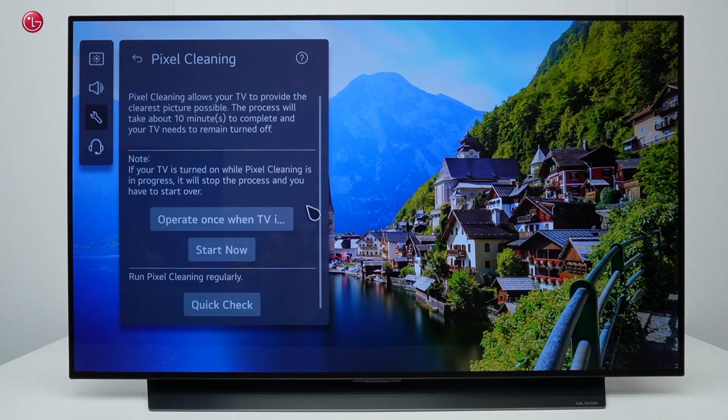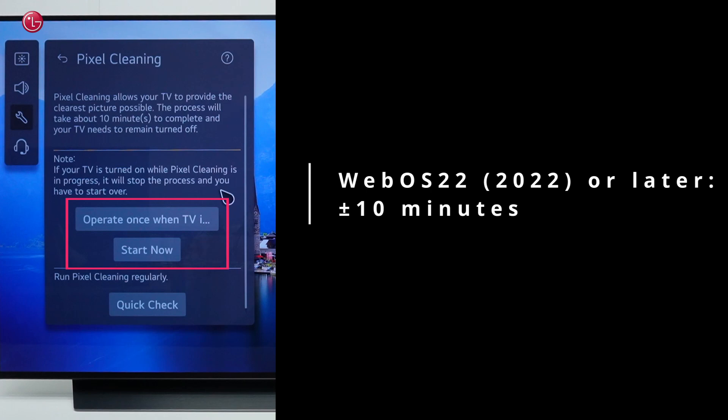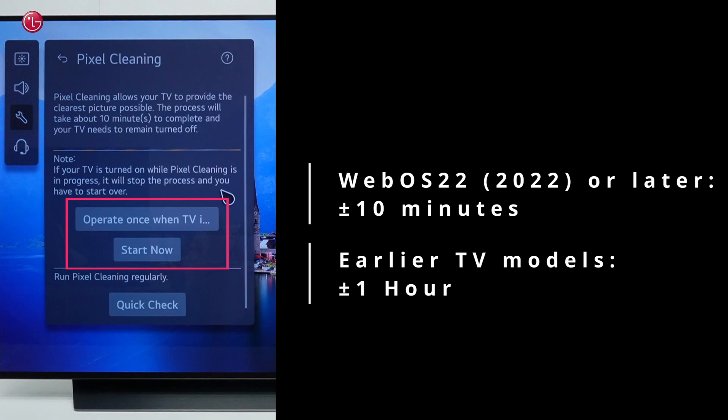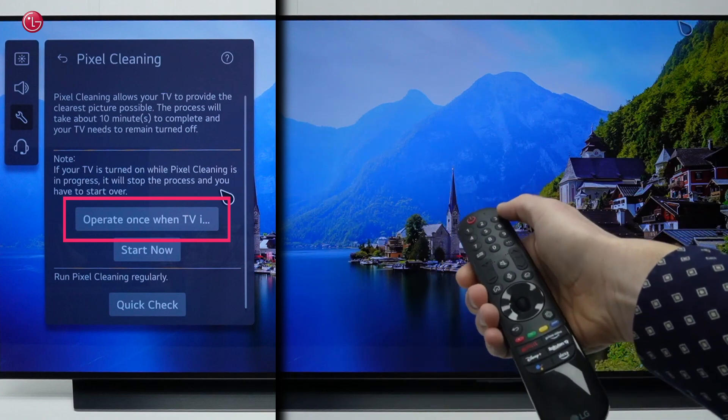In this menu we can start a full pixel cleaning process with one of these two options. With both options, pixel cleaning will take about 10 minutes on WebOS 22 or later models. On earlier models, pixel cleaning will take about one hour.